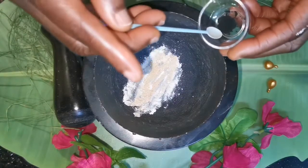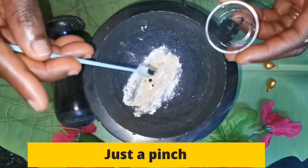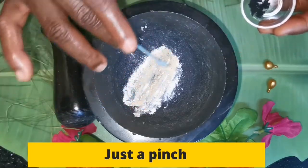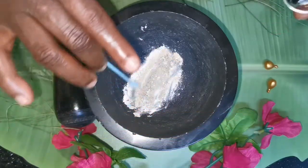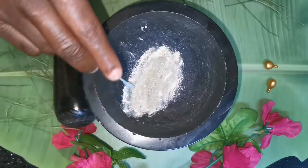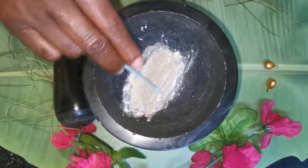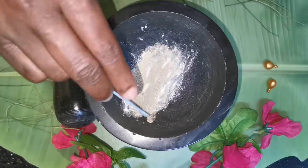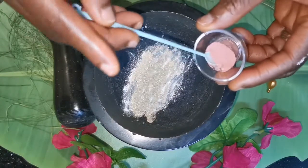I'm also going to go with my charcoal — this is pure charcoal. Just go very, very little, because you can correct it when it's light but you can't correct it when it's already dark. When it's already dark you have to throw it out and start all over again. That's why I'm going to advise you to go gradually when you're doing something like this.